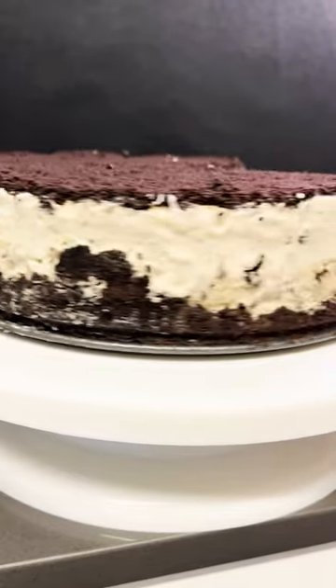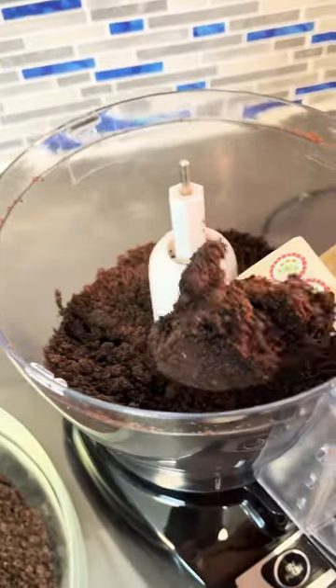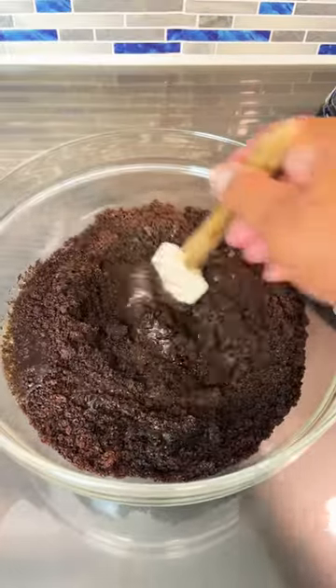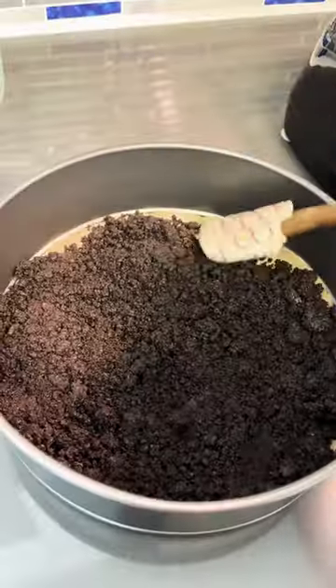Let's make an Oreo ice cream cake. Start by adding your Oreos to a food processor and blend them up fine. Add them to a bowl, then add some melted butter and mix it in — it should look like wet sand. Get a springform pan, line it with parchment paper, add your mix, spread it around, and press it down.